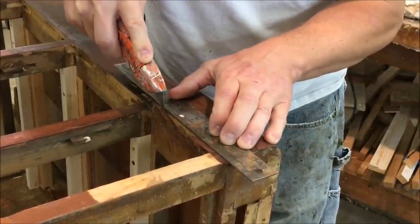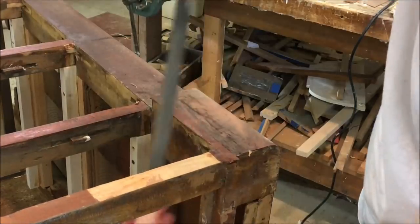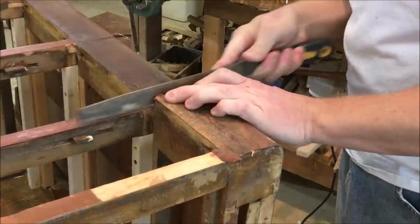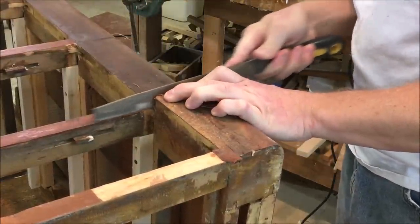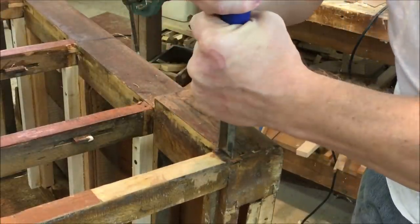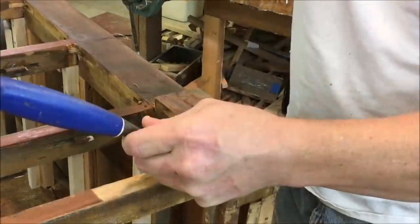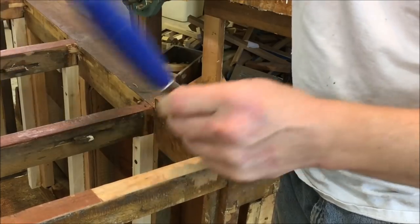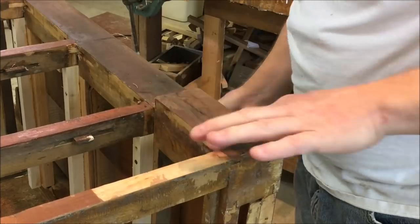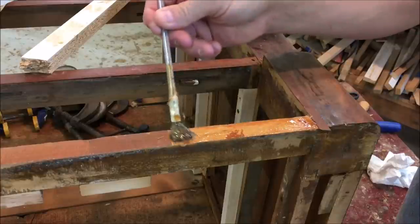Now trim off the excess and file the edge. Now I'm going to trim off the excess along the rail, then glue the edge band into place.